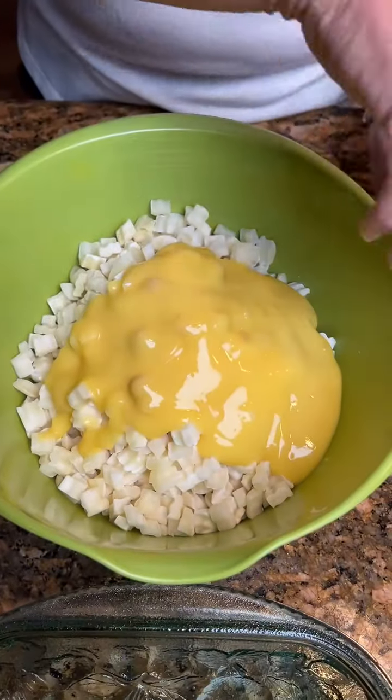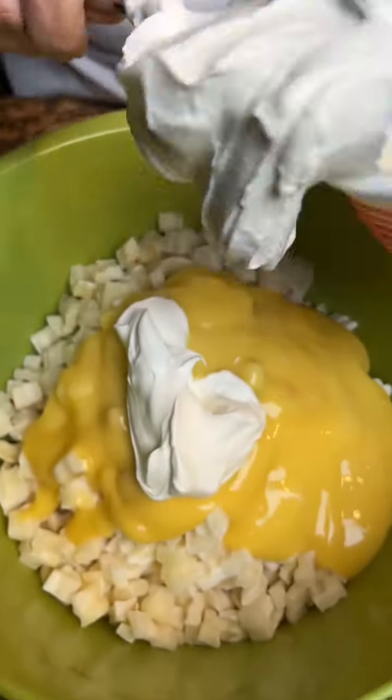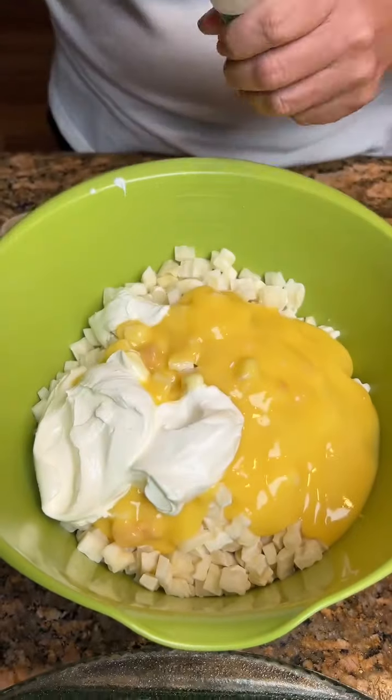We need that in our life. And then we'll take a cup of sour cream — we'll just half this container. One teaspoon of garlic salt. Love that.